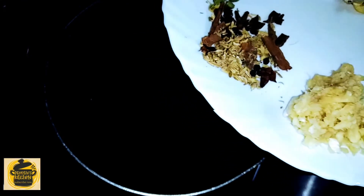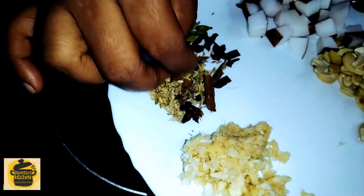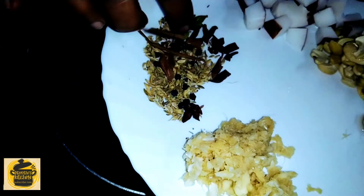I have to add some salt. I will add a little bit more salt, then we put this one in the middle.